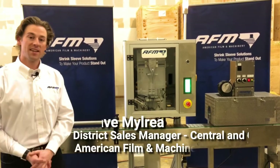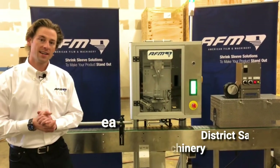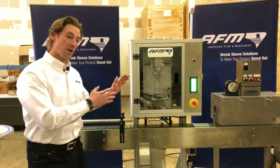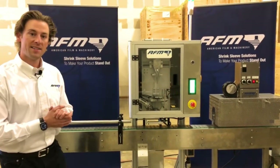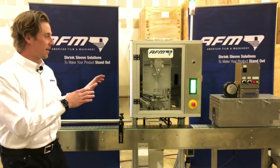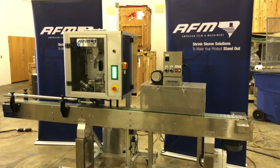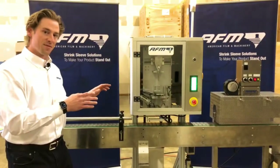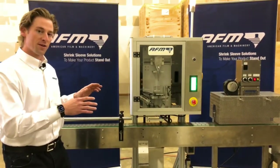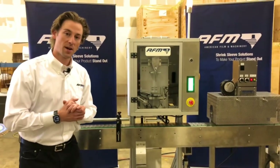Hello everybody, my name is Dave Milray and I am the Central District Sales Manager as well as the Canadian Sales Manager for American Film and Machinery and Easty Enterprises. Today we're going to show you our CH100 tamper evident bander from AFM — a unit we're really excited about that has a lot of different features but is also very simplistic and allows for maximum uptime and minimum downtime.